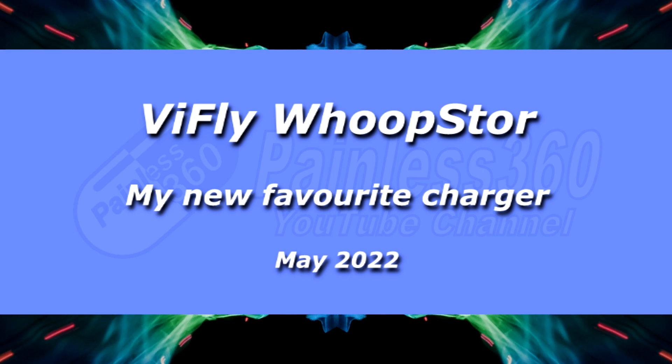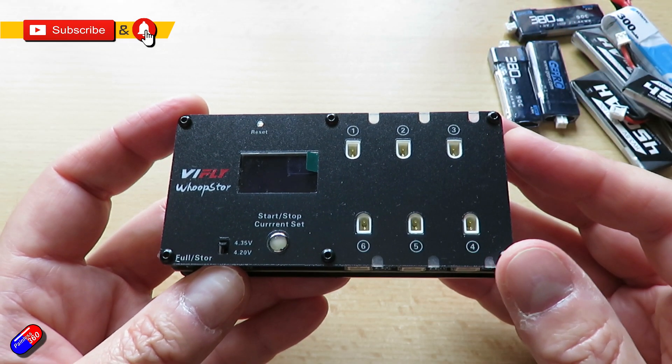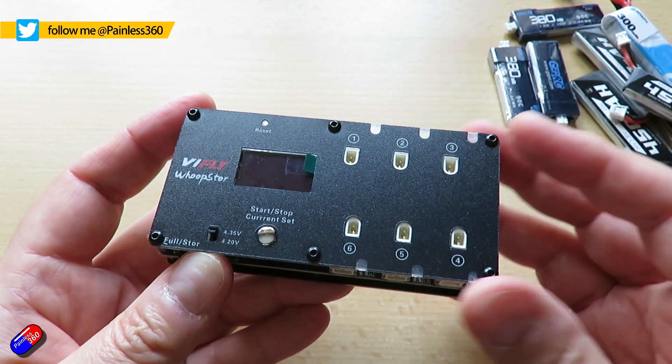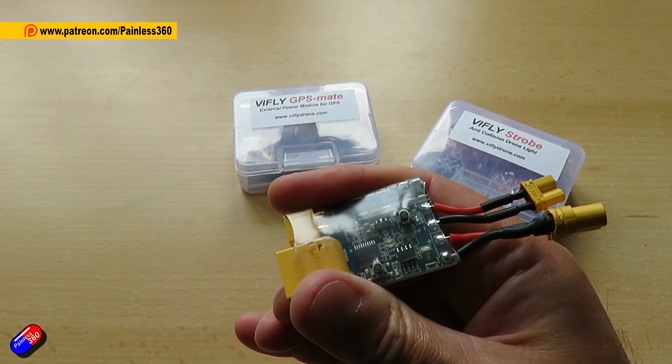Hello and welcome to this quick video on this thing here. This is the new ViFly WHOOP Store, and this is a battery charger for WHOOPs and smaller models, but it has a couple of extra features that I'm quite excited about. ViFly makes some cool gadgets.